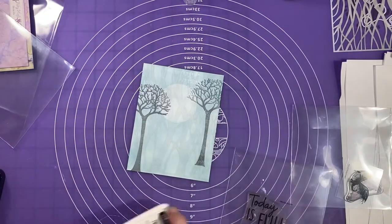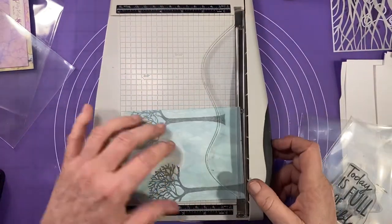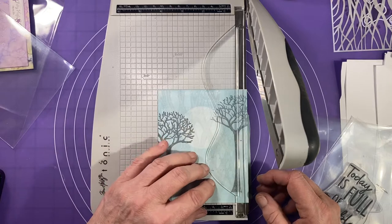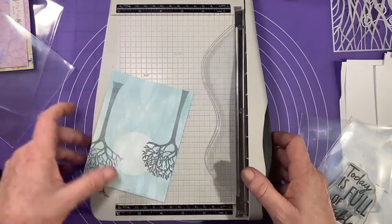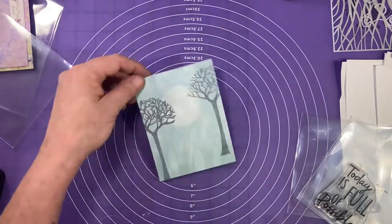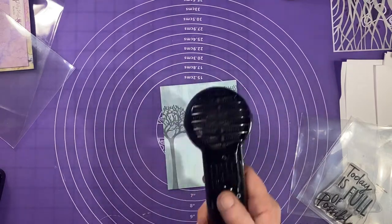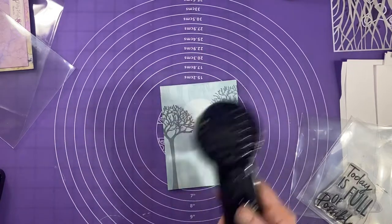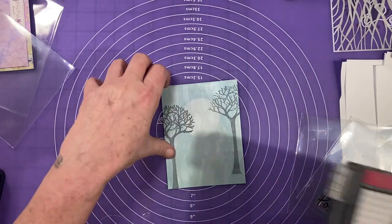I'm going to be using the large Possible stamp today. First though, I want to trim my paper down because I want to mat it on white cardstock, so I'm trimming it down to four by five-and-a-quarter inches — that way I'll have a little bit of a white border all the way around. I'm going to make sure it's nice and dry because I'll be heat embossing the sentiment, and I don't want my embossing powder sticking all over wet ink. I'll get it really dry and get out my stamping platform again.